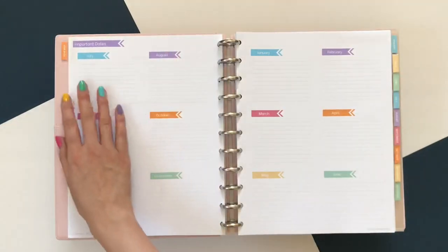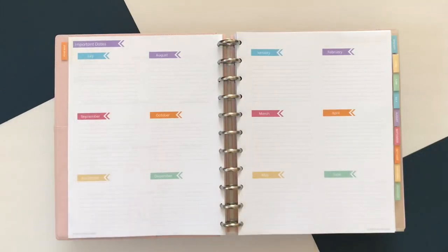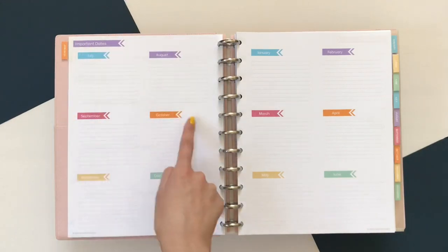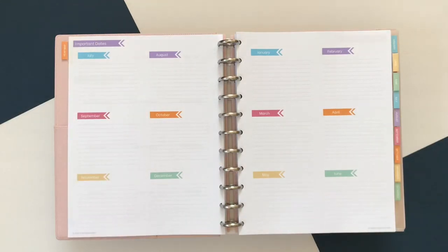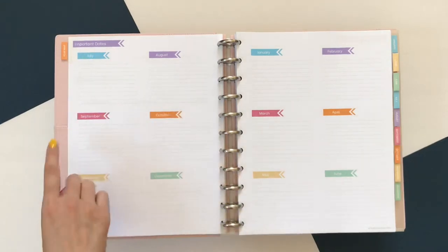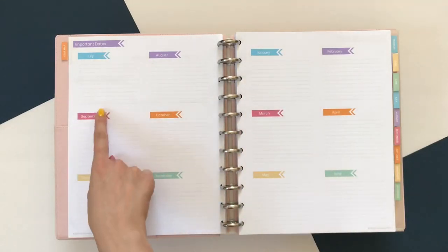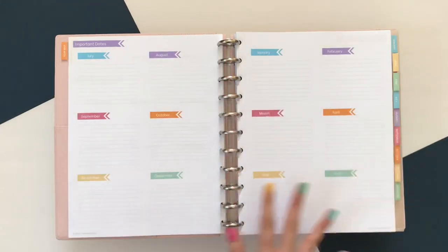Next is what I call the year map section — just important dates. It starts from July, and mine starts in July because it doesn't make sense to start in January for an academic school year planner. It goes July through December and then January through June. I like to use this to list major to-do items for those times of the month — primarily for yearbook planning, things like making sure to do the sales push in September and another in January. Some other teachers might use it to list student birthdays, though with over 140 students that's a bit unrealistic for me.